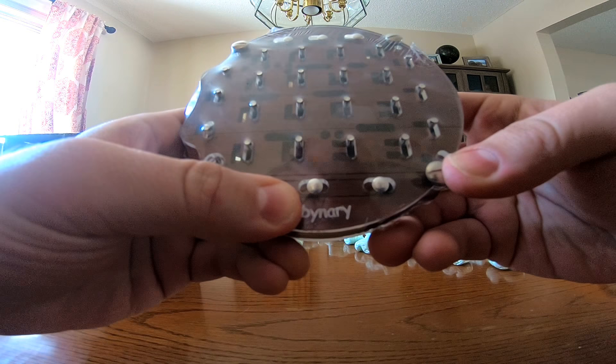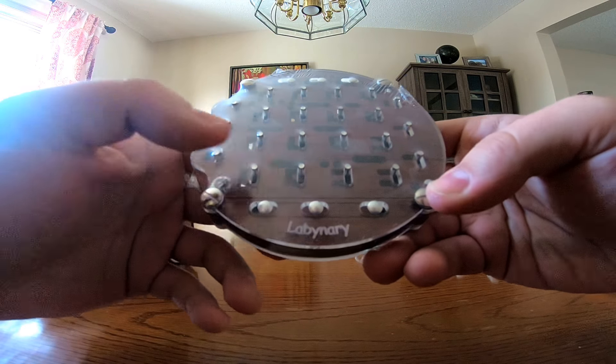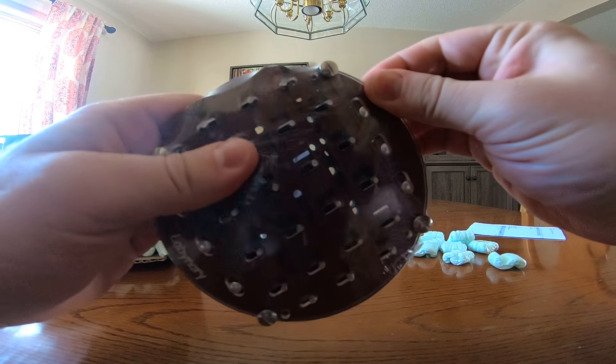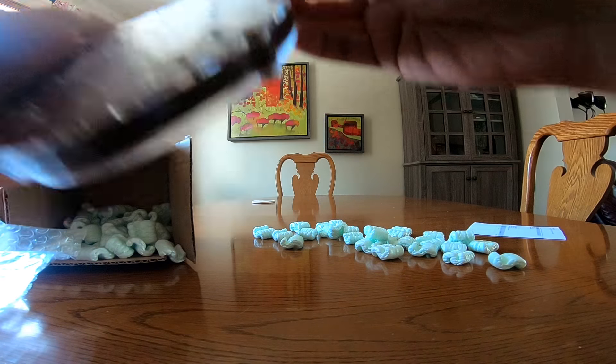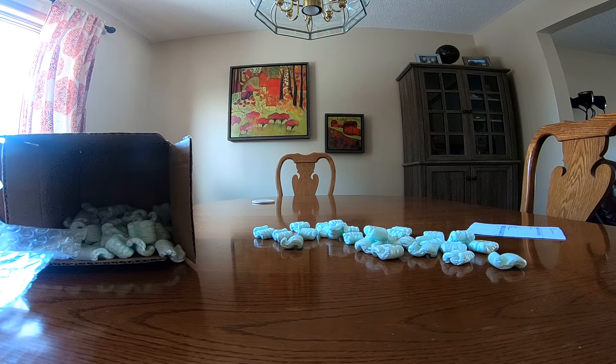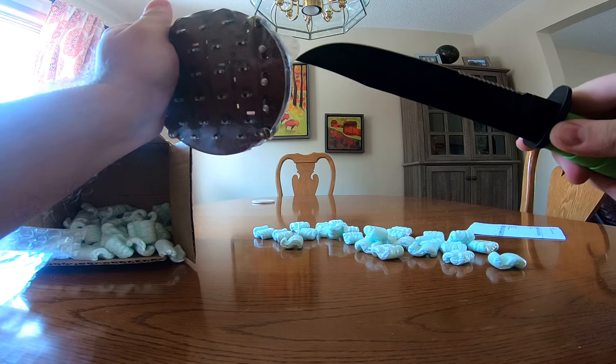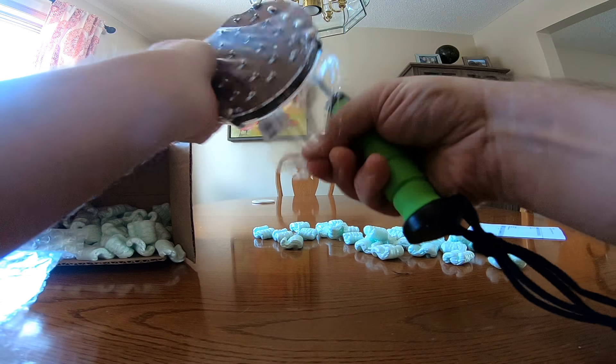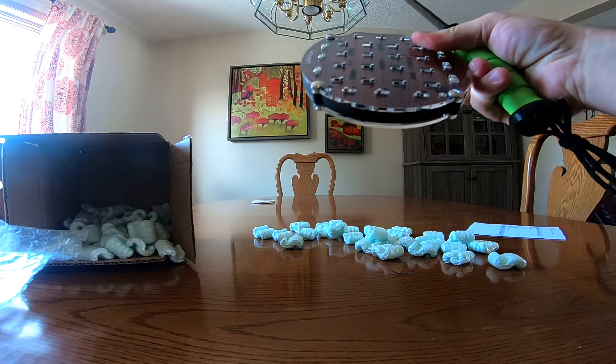Binary is the number system used in computers where everything is either a zero or a one. Let's see what this puzzle looks like — I need another letter opener to get through the rest of the packaging.